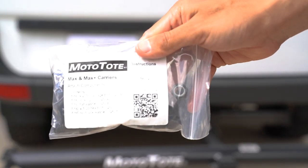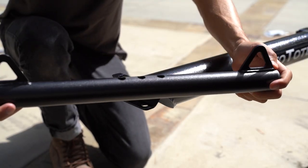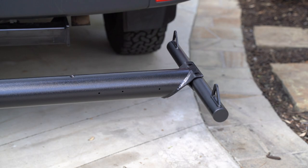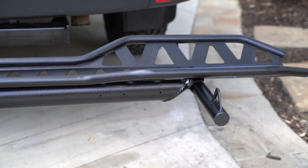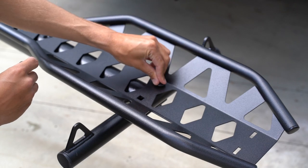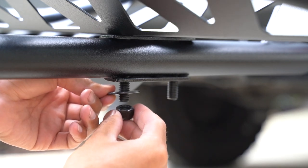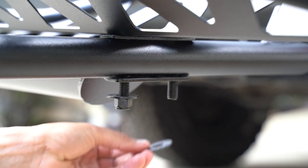To begin installing, grab the hardware kit for step two. Grab the rear tie down arm, insert it into the slot, and align it with the holes. Then grab the tire track, align the holes with the MTX platform and the tie down arms. Grab two bolts and insert them through the track, the platform, and the tie down arms. Grab a washer and a nut and hand tighten them onto the bottom of the bolt. Repeat that to the other side.